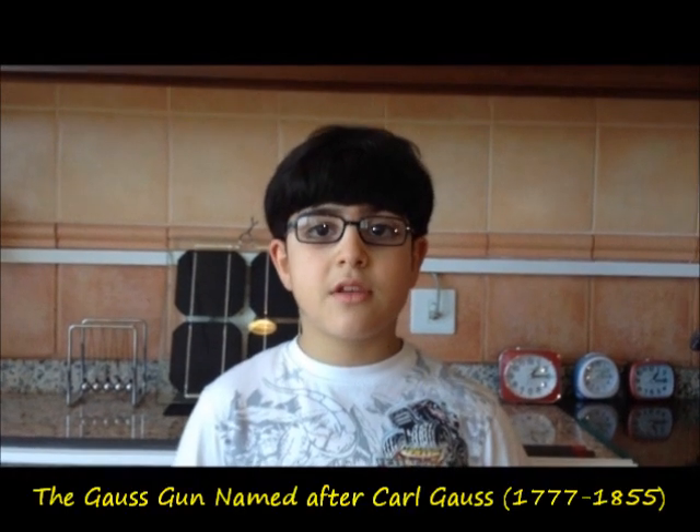Hi, my name is Rami and this video is about making a magnetic gun named the Gauss Gun.